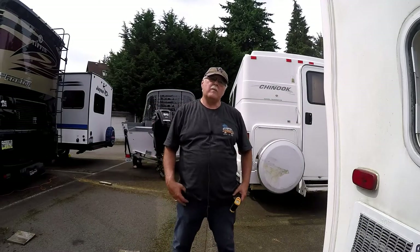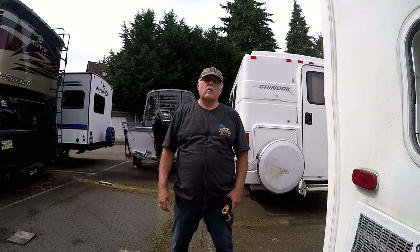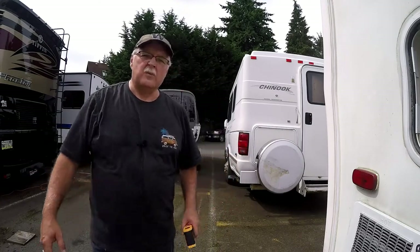Hi, Tim's Workshop here. I'm getting the RV ready to go on a trip down south, but I wanted to capture this video on circuit breakers and how you know if you have a bad circuit breaker on your RV. Let me turn the camera around and explain it to you.